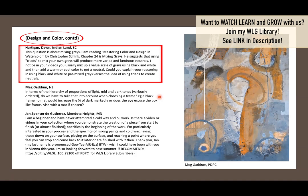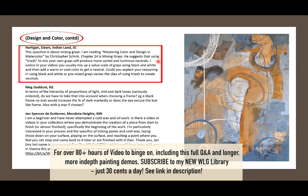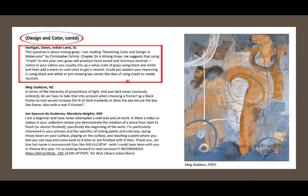Don Hartigan of Indian Land, South Carolina asks about mixing grays. She's reading Mastering Color and Design in Watercolor by Christopher Schink — one of the few books I replaced after our fire. Chapter 24 is about mixing grays. He suggests using triads to mix your own grays for more varied and luminous neutrals. But in my videos, I usually mix a value scale of grays using black and white, then add a warm or cool color. Can you explain using black and white versus triads?